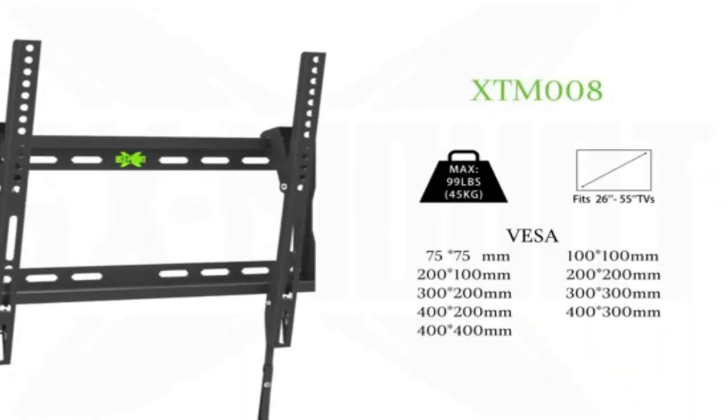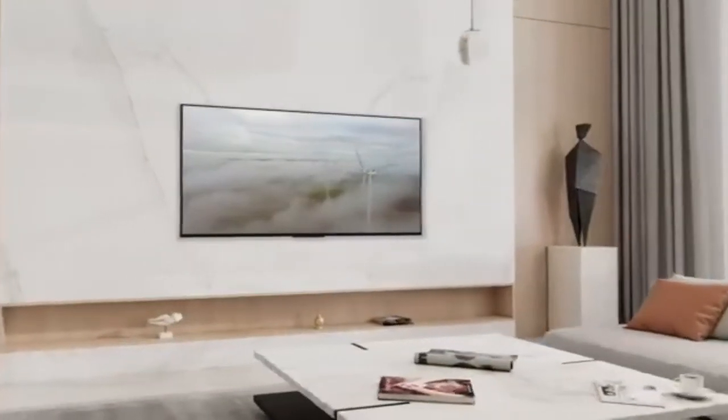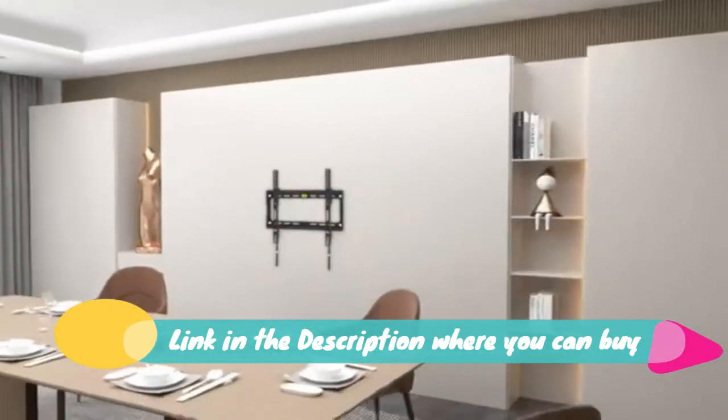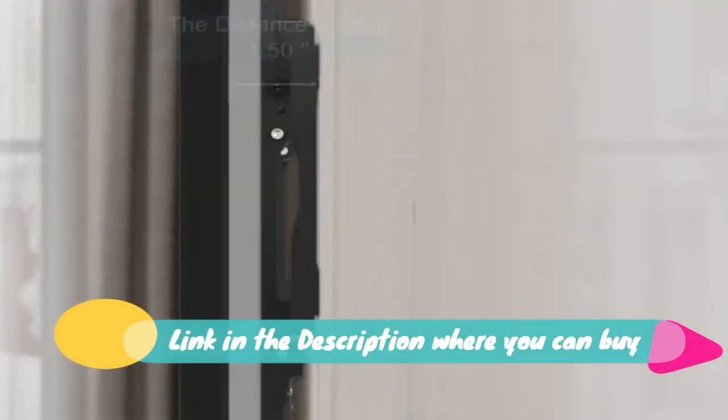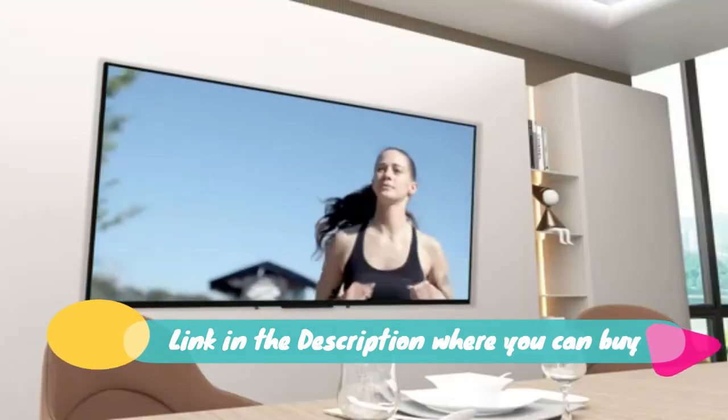TV wall mount tilting, low profile, for most 26 to 55 inch flat screen LED, LCD, and curved TVs. Tilt TV mount bracket, VESA 400x400 mm, holds up to 99 pounds. Easily lock and release to mount on 12 or 16 inch stud.